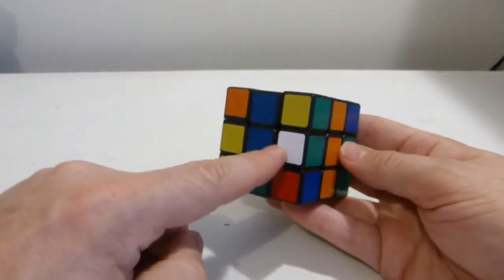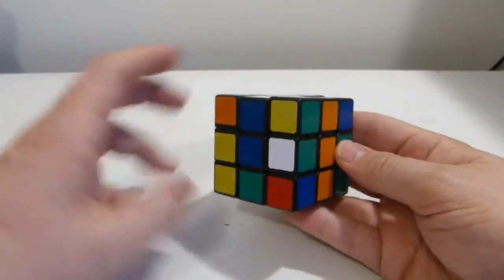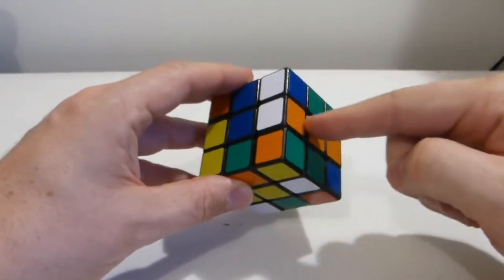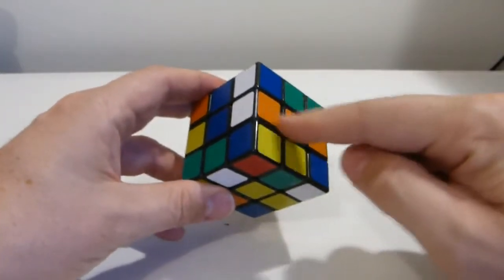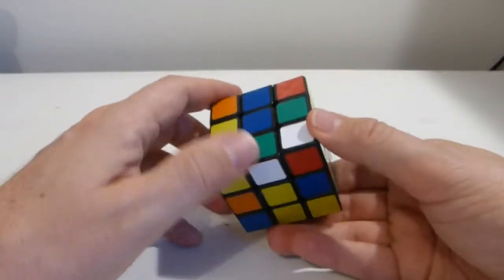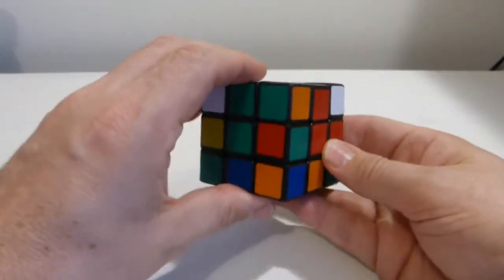Now I've got the same problem here — the white-green needs to get to the bottom, but it's between two white edges I've already done. So again, I'm going to turn it to the bottom. I'll notice it's knocked the white-orange out, so I just turn the bottom face away so that I can replace the white-orange. Now that the white-green is there, I can turn it around underneath the green and up into position.